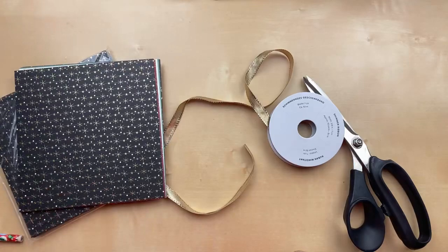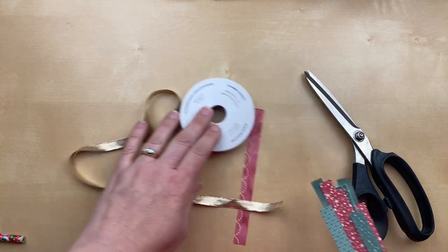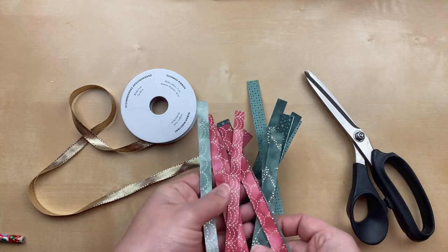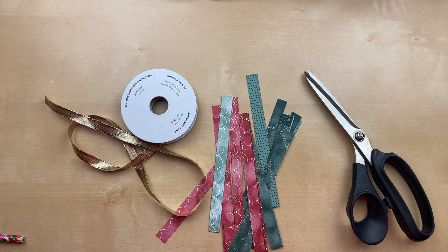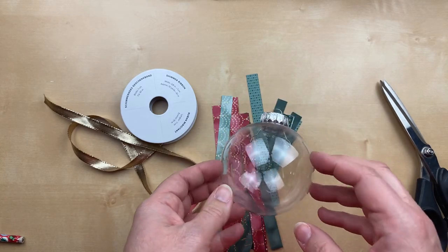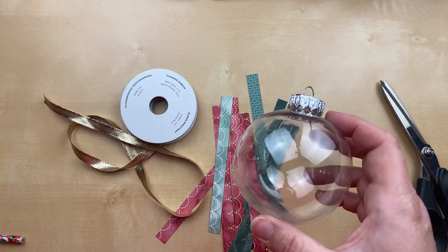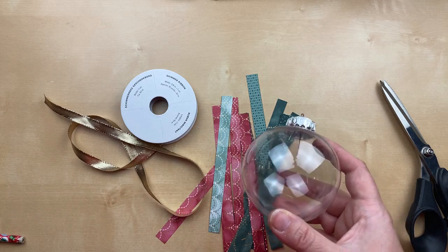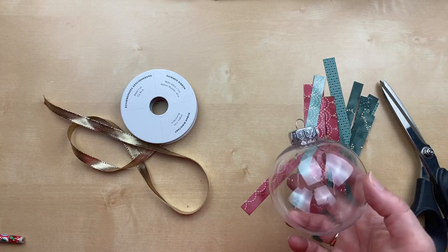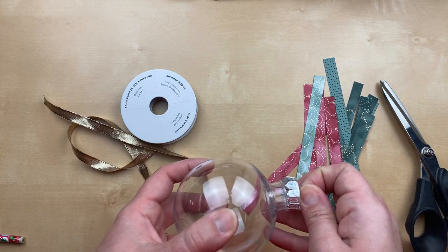Today I'm going to show you a project using strips of designer paper. You can use any designer paper — I picked this one because of all the gold, which goes really well with our gold ribbon. I ran to the store today to pick up one of these clear ornament bulbs. Did you know Hobby Lobby sells them year round? They also had some Christmas crafting things out already. This is a plastic one — you can also get a glass clear bulb.